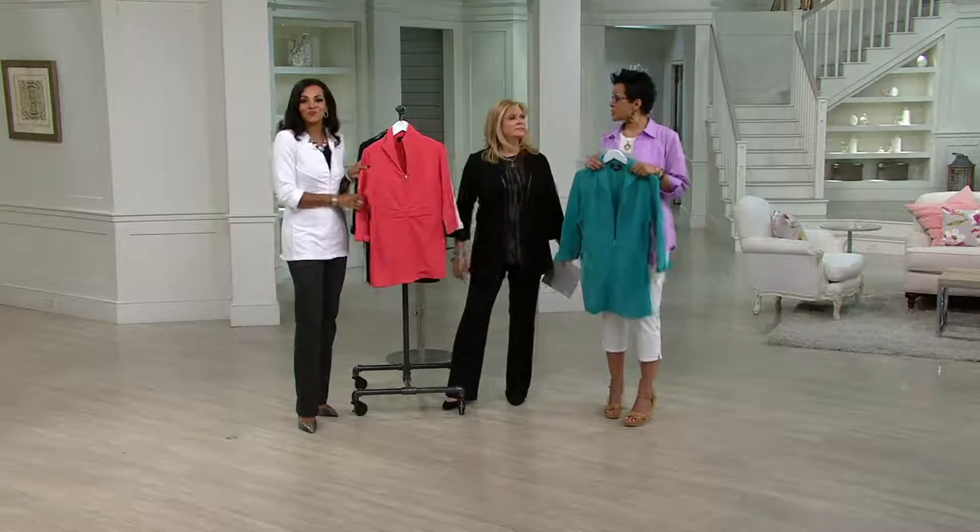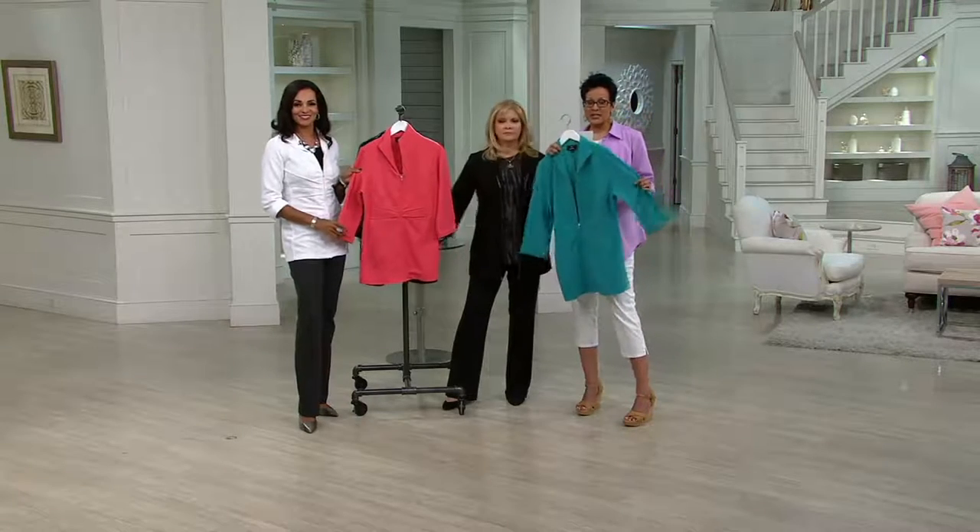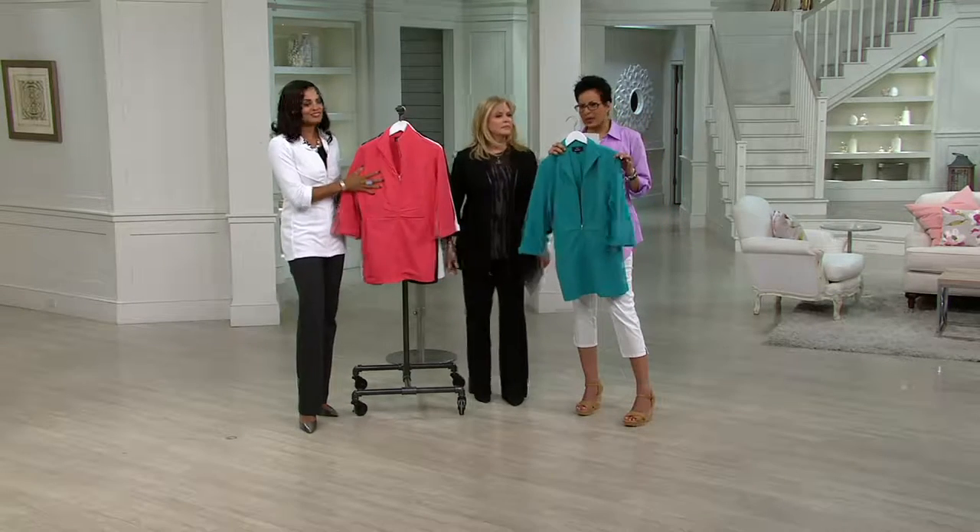The sleeves on this are perfect — it's going to be awesome for spring and summer. Sometimes when you wear a long sleeve blazer it's kind of hot when it gets warmer. This is something you're going to be able to wear any season of the year. There's a seasonlessness to it, and it's brand new this season.